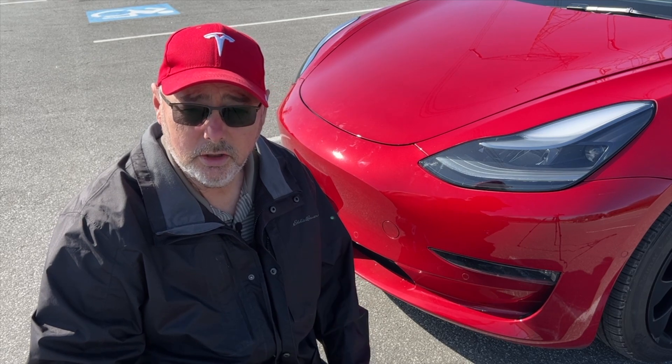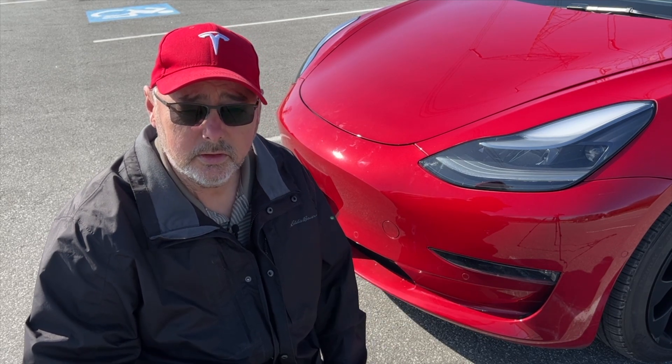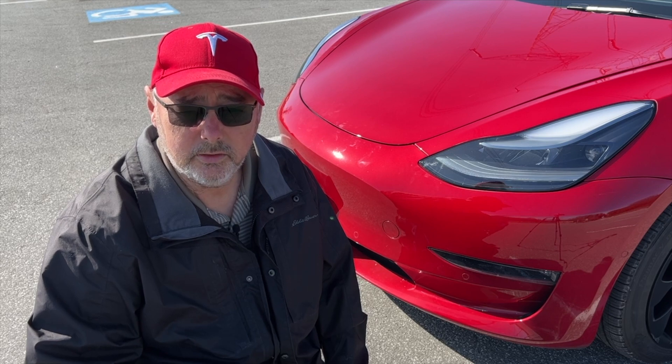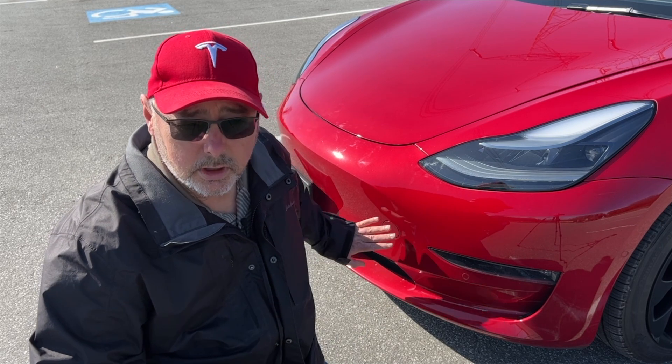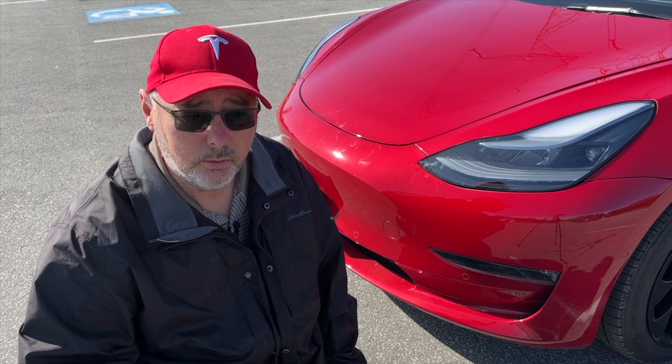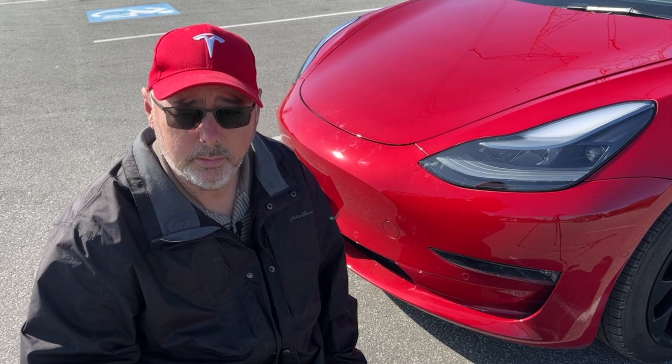One important thing to know: this only works when the battery is dead. If the battery has a proper charge, the doors need to be unlocked for it to function. So you don't have to worry that if your car is locked someone can use this tool to open your frunk — it only works when unlocked or when the battery is dead.